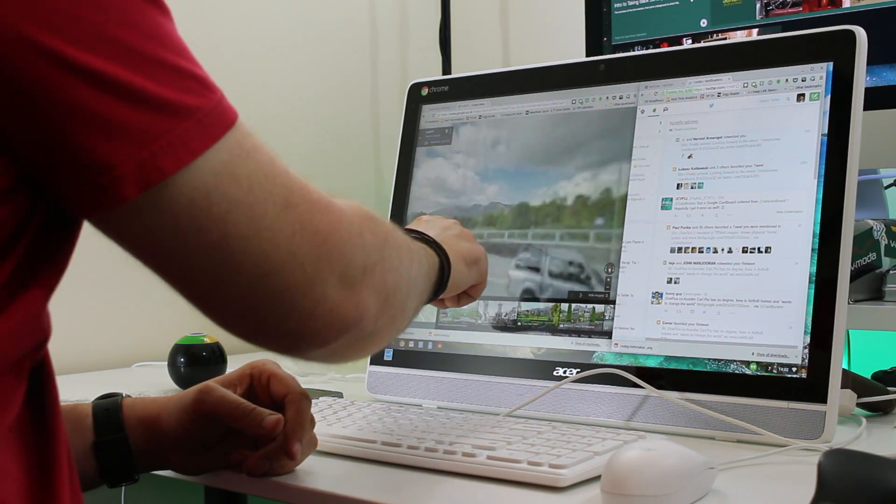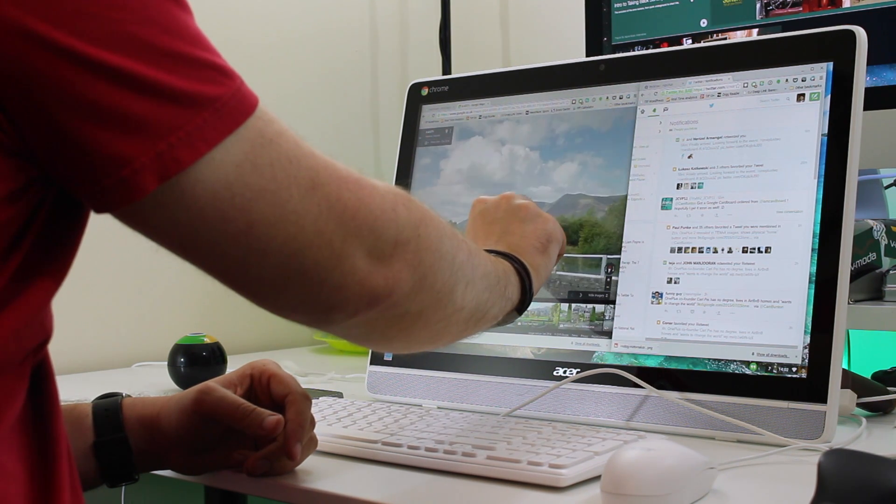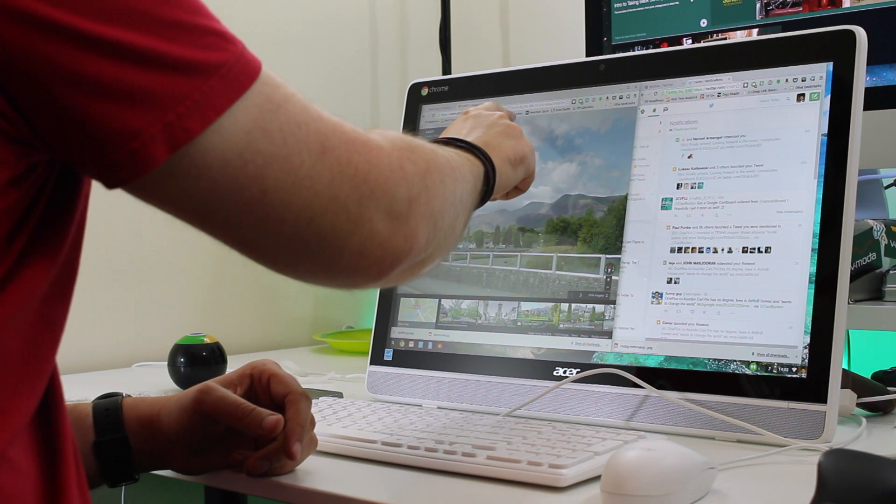Technically, you could have more than one person working on this desktop at once — one doing one thing, one doing the other — and it knows that you're doing different things with each hand.